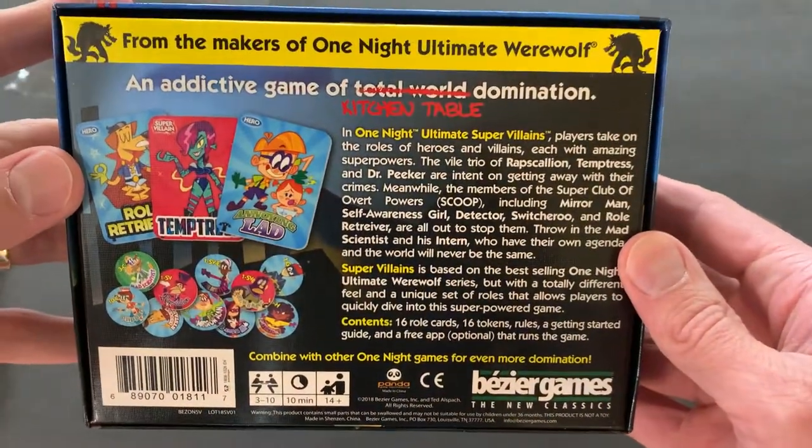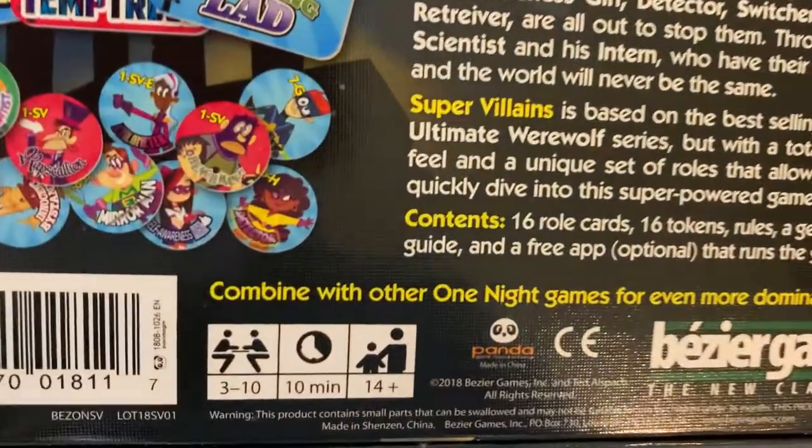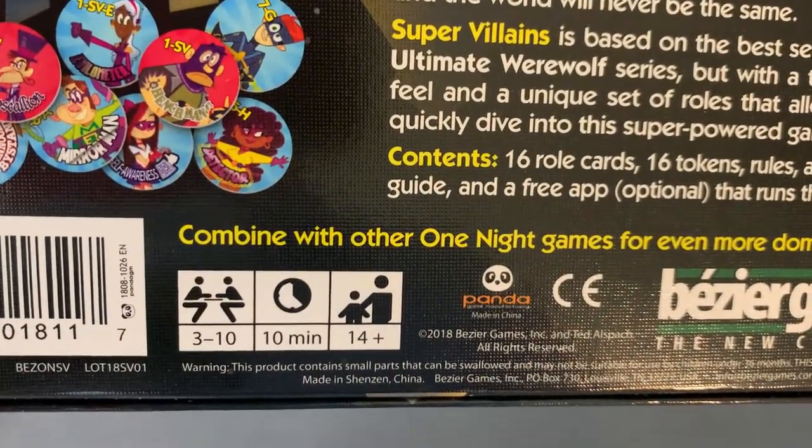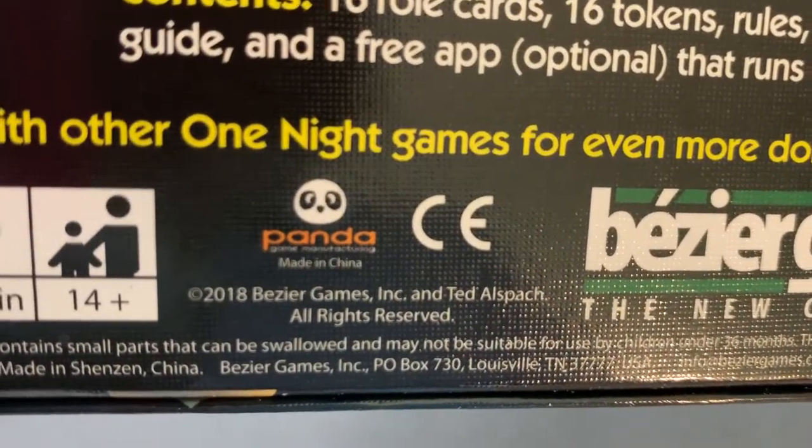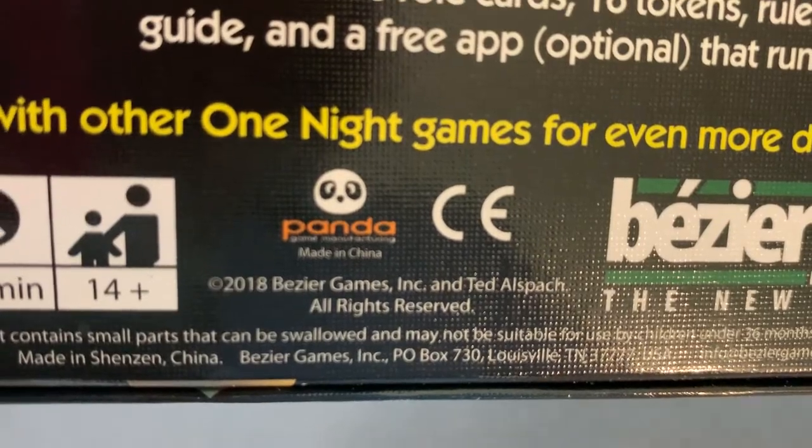One Night Ultimate Super Villains. Three to ten players. Ten minutes per game. Ages 14 and up. Produced in 2018 by Bezier Games.